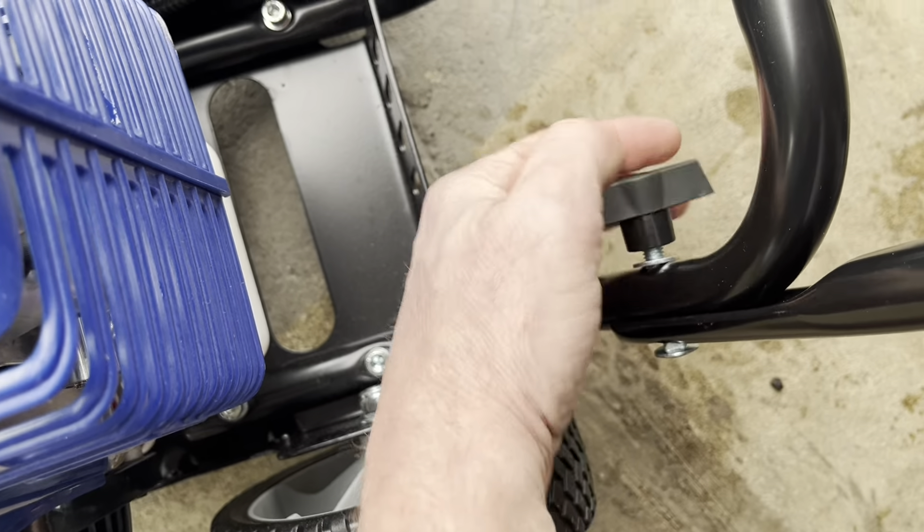Now we'll go ahead and attach the handle that the throttle is attached to. Got that one on there. What you want to do is kind of leave it loose because there's going to be another cross member bar that goes back through here. When installing this throttle piece and the other side too, you can adjust it for height — I've got it to the highest setting right now. We've got that other handle on there, now we're going to take this piece and slide it right through that hole on that side and then through this hole on this side too.